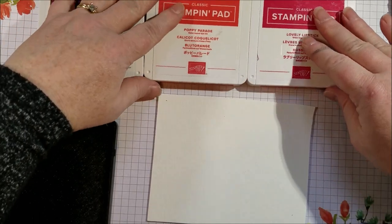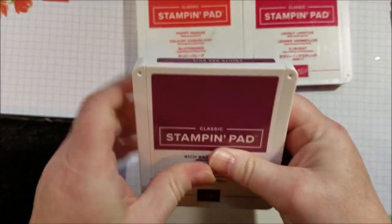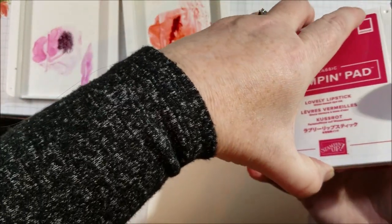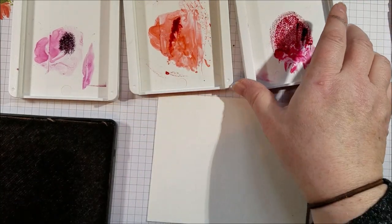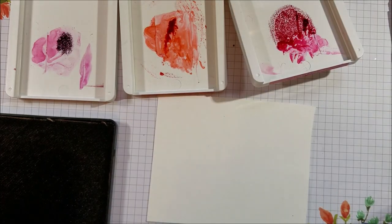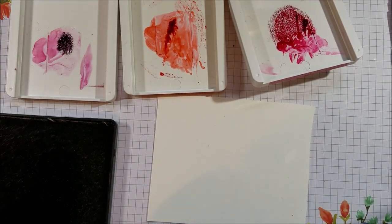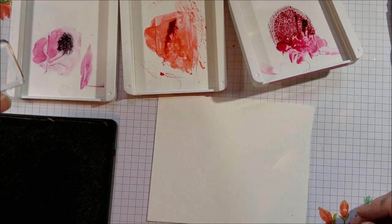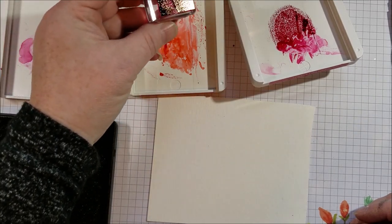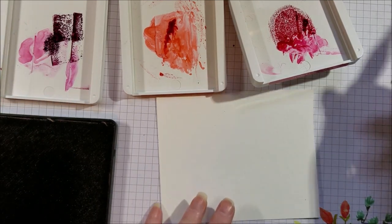How I did this is quite simple. I picked a few colors — you can choose whatever colors you want. I've got Rich Razzleberry, Poppy Parade, and Lovely Lipstick. I have ink in my lids — you can do that a couple different ways. Sometimes you can just grab your reinker and add a few drops of ink to your lid. You can also sometimes squeeze the lid. If you don't want to squeeze your lid because you're afraid you might damage it, you can just grab a block and get some ink in your lid that way, or use the block as your palette so you can keep your lids nice and clean.